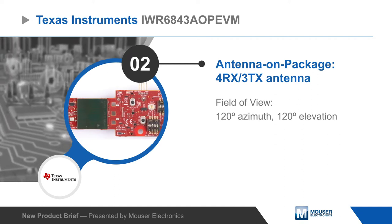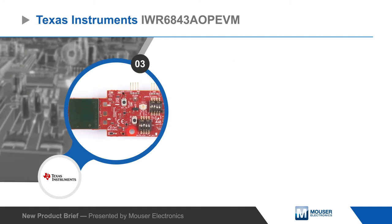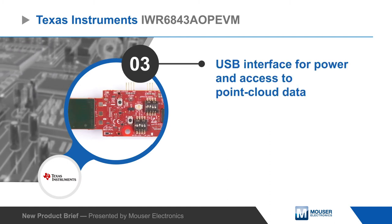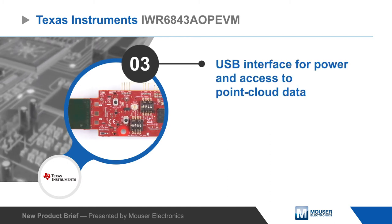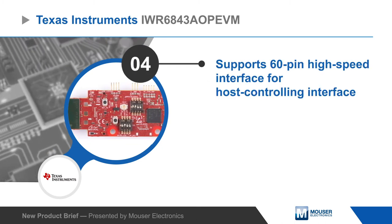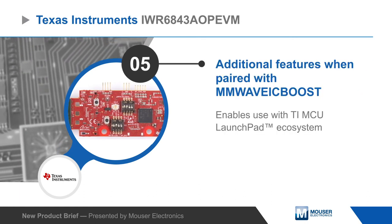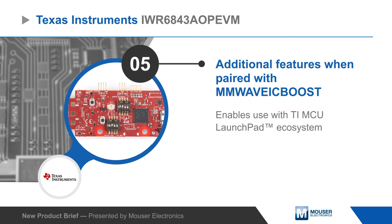AOP technology reduces system complexity and size while eliminating board routing loss for better range performance. The EVM has a USB interface for power and access to point cloud data. It also has a 60 pin high speed host interface, or can be paired with the MMWave IC boost board for additional functionality and interfacing to the TI MCU Launchpad ecosystem.